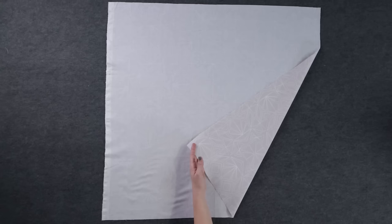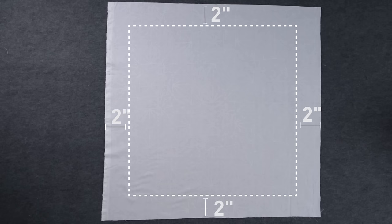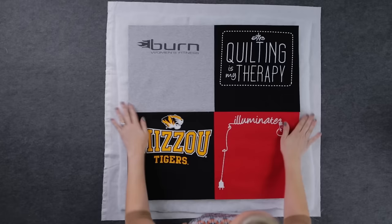Now we have to turn those blocks into a quilt by, guess what, quilting it. Pick out a fabric for the backing. Cut it at least two inches bigger than your t-shirt quilt top on all sides. With the backing face down, add a layer of batting and then place the t-shirt quilt top face up. Baste the layers of the quilt together using safety pins.